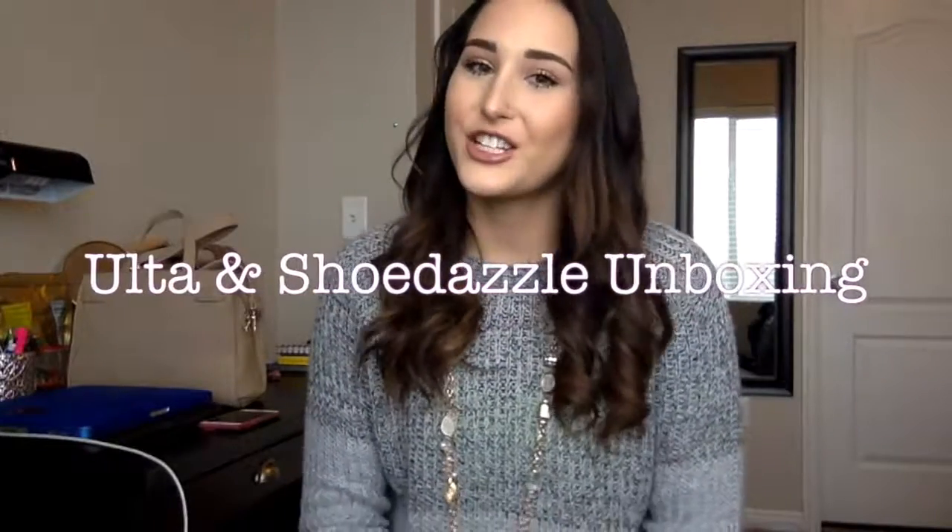Hey everyone, welcome back to my channel! If this is your first time here, welcome — I'm so glad you decided to stop by. Today I've got a Shoe Dazzle subscription unboxing and an Ulta unboxing as well. Without further ado, let's get into the Shoe Dazzle box first because it's the biggest.